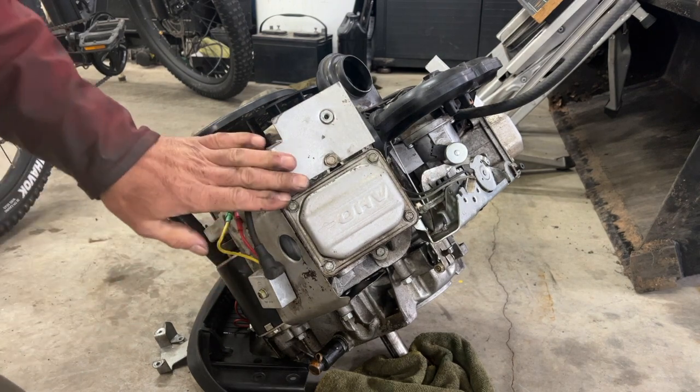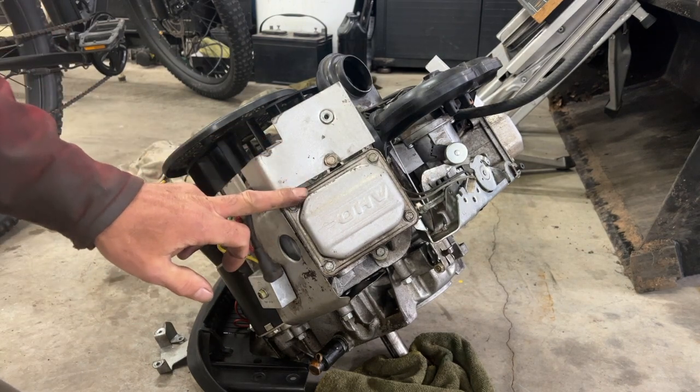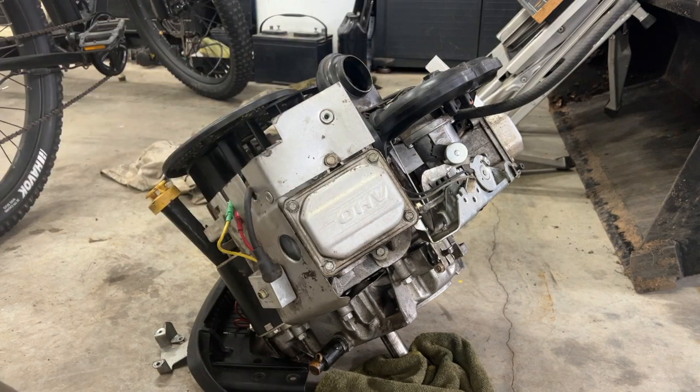I did a compression test. I got 175 psi on this side and about 150 on that side, which is okay.